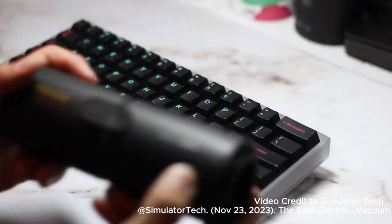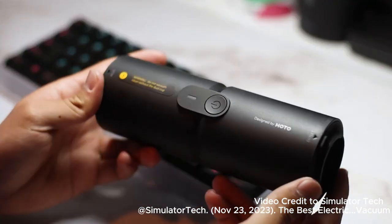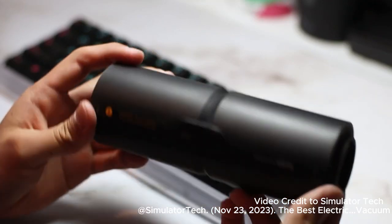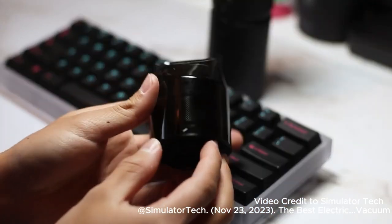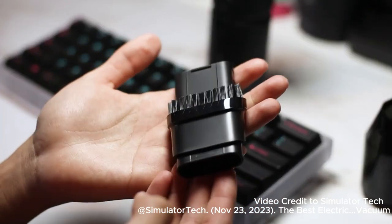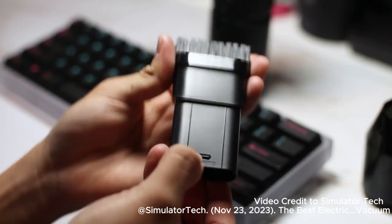HOTO Tools has been kind enough to send over their 4-in-1 cleaner tool, which has vacuuming and blowing capabilities. The machine comes with a bunch of attachments. The first part of the vacuuming side comes apart to reveal a HEPA filter. This piece goes on the end of the vacuuming part and has a bristle brush on the end.